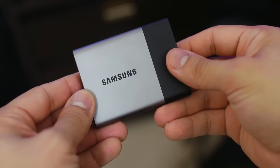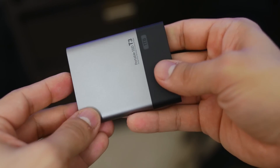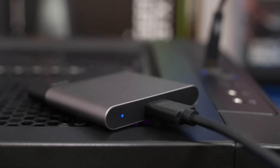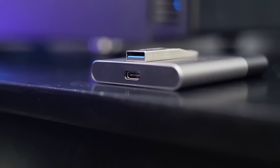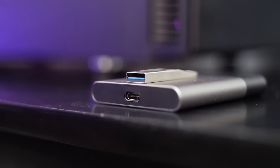For being so small, the drive feels surprisingly durable with its two-tone metal casing and internal frame that's shock-resistant up to 1,500 Gs. Apart from a blue activity light, the only thing you'll find around the enclosure is a Type-C connector supporting USB 3.1 Gen 1. Unlike Gen 2, which is rated for 10 Gbps speeds, USB 3.1 Gen 1 is a slight iteration of USB 3.0 and retains its theoretical transfer rate of 5 Gbps.